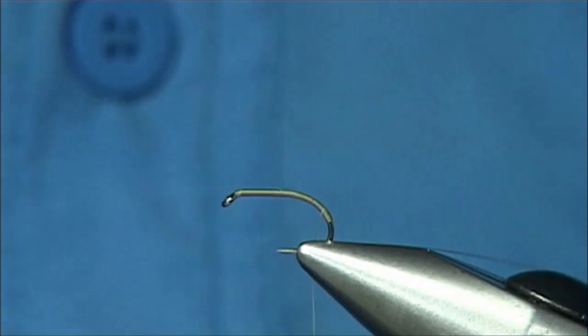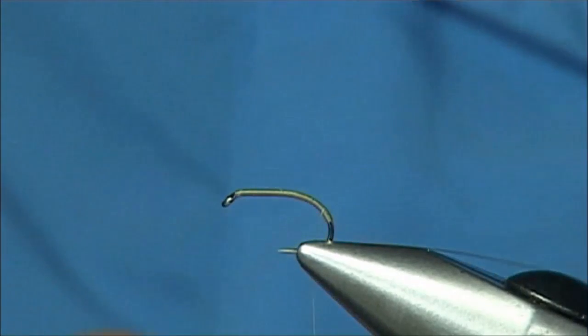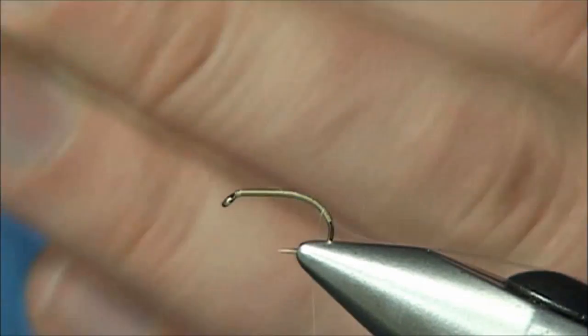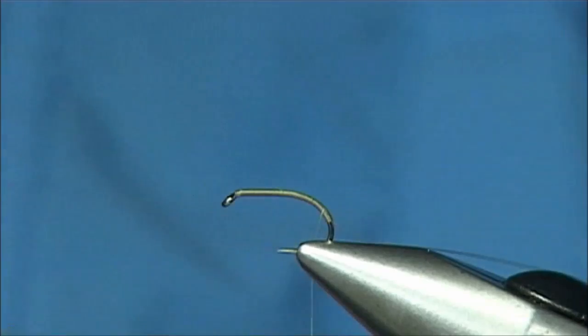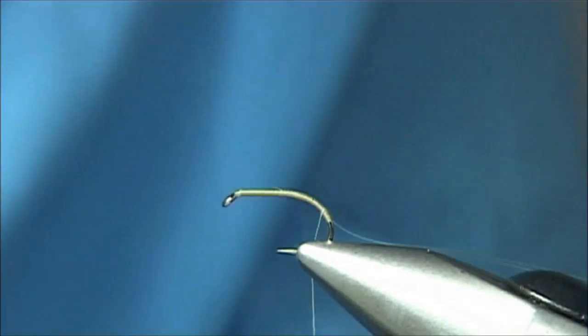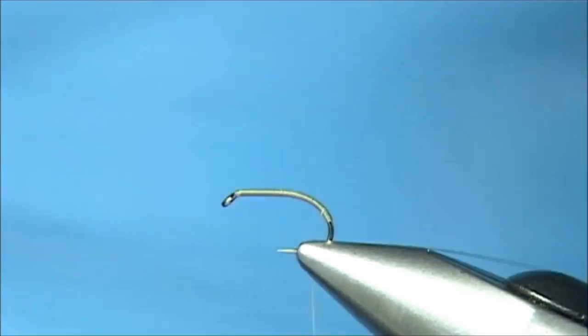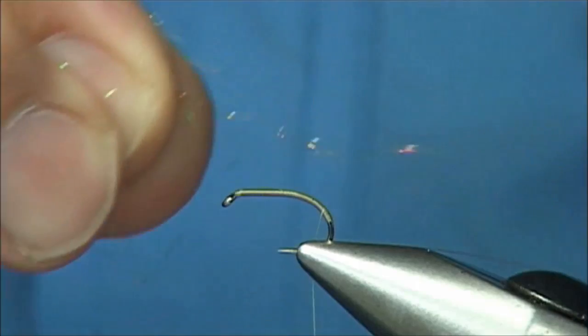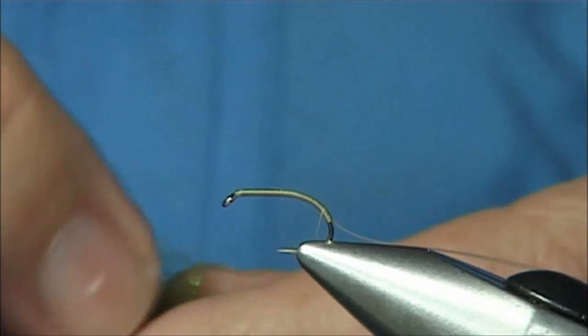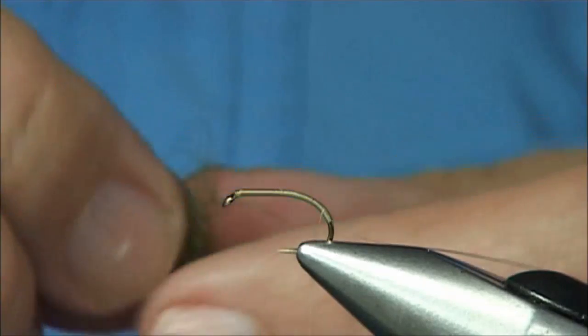To highlight it a wee bit further, what I like to do is get like an angel hair, light bright, or in this case diamond bright. You can add just a tiny bit of flash just to enhance the colour, and I like to do that. In this case I am going to add a tiny bit of this one that is basically the golden olive. You only need two or three strands - just blend it into the SLF or your seal's fur.